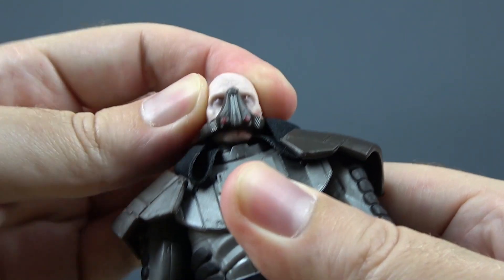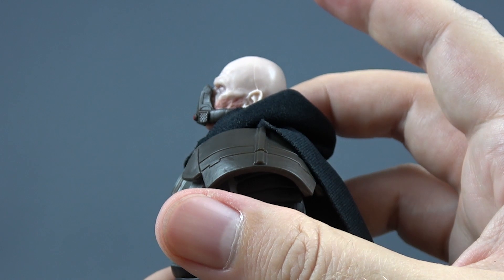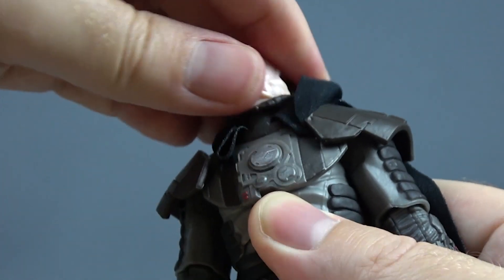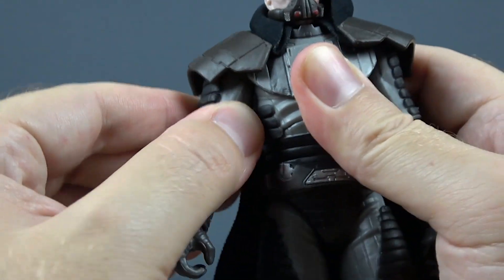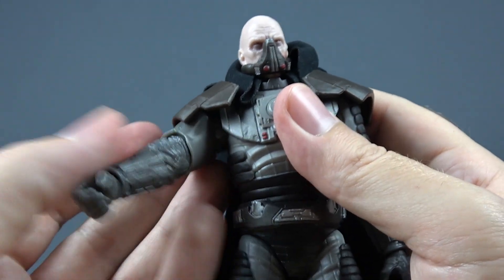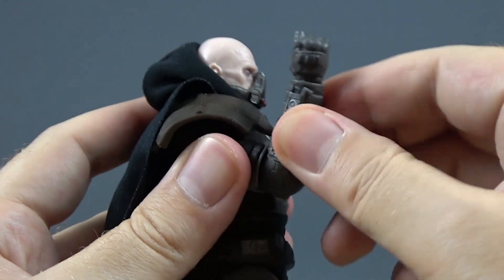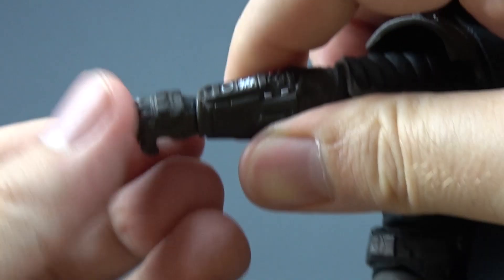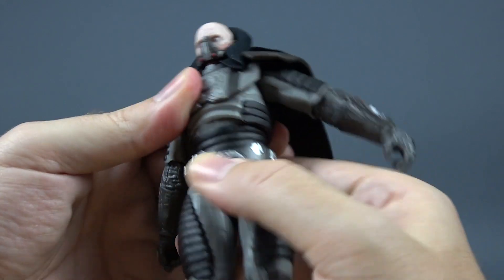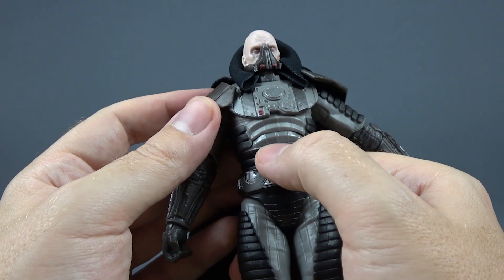Let's take a look at his articulation. The head is on a ball joint that gives a nice range of movement — he can look down, up, with a little bit of side-to-side tilt, and the head can rotate 360 degrees. There is a nice butterfly joint. The arms rotate and the shoulder piece moves out of the way alongside the arm. Arms move out this much, single bend in the elbow gives us this much, and the elbow swivels. The right hand has an up and down hinge while the left hand has the in and out hinge. There is a cut in the torso that gives us side-to-side movement and a little bit of tilt.